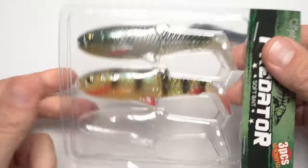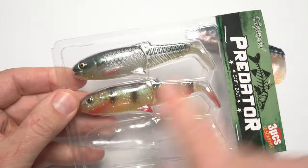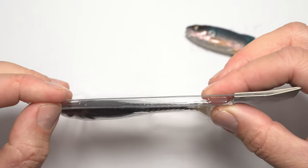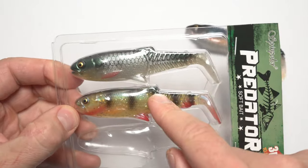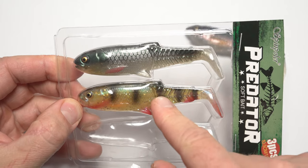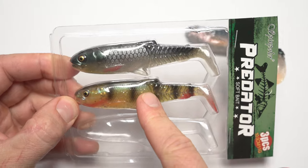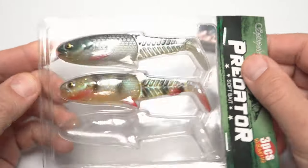When it comes to packaging, it's quite good — molded trays made of a fairly hard plastic, so really decent protection. I bought a bunch of these lures and every single one comes out perfect.